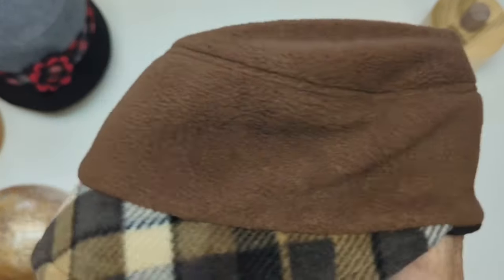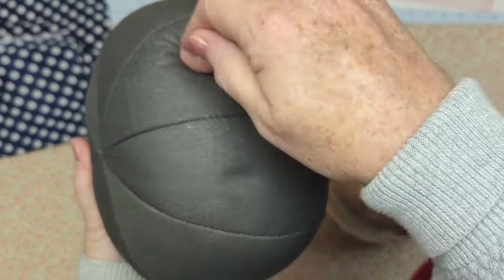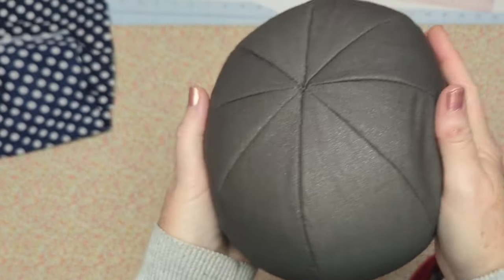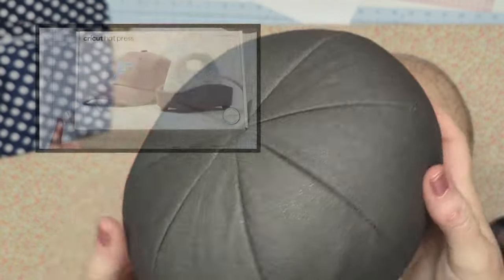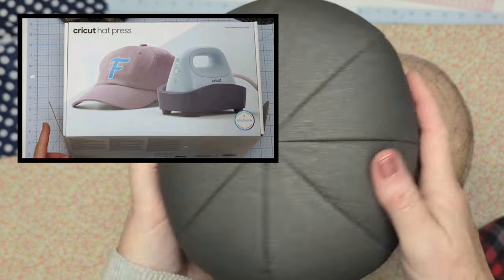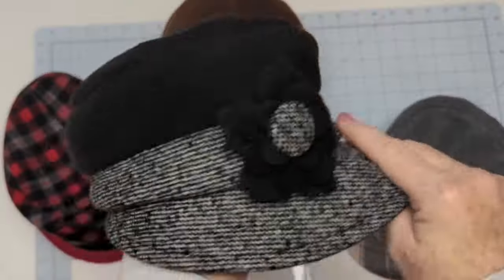Stretchy fabrics like polar fleece are recommended for this cap, and I'm going to introduce you to my new favorite tool: the hat pressing form that comes with the Cricut hat press. I'm going to show you how fabulous it works to produce a professionally finished hat when you're all finished your sewing.